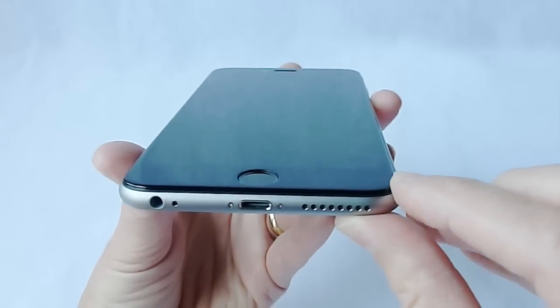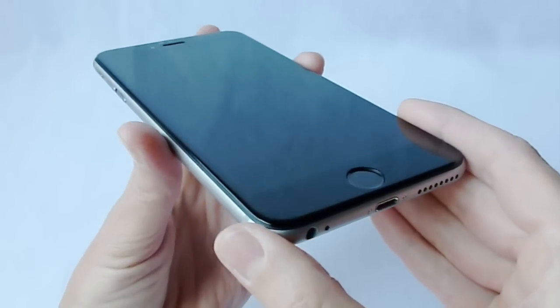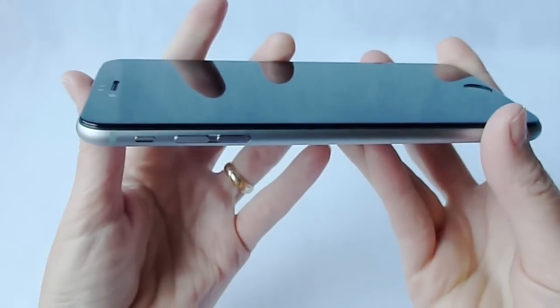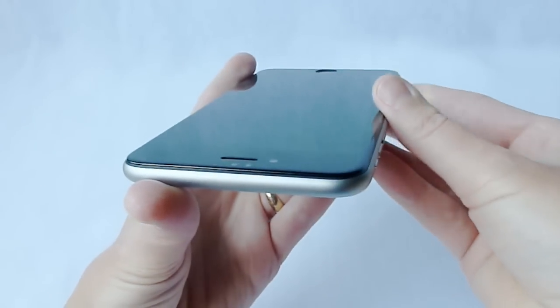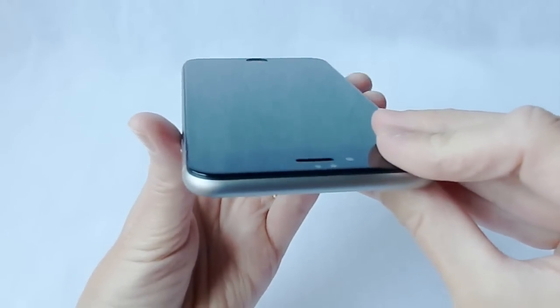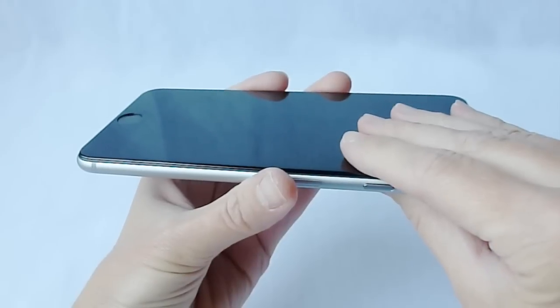Definitely, if you are a person who uses your iPhone naked without a case, then this is a slam dunk for you. It's a beautiful screen protector. Love the look of it. The edges are beautiful, it goes on easily, and seems to be very high quality. If it's Corning Gorilla Glass, it should wear very, very well. So that is excellent.